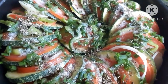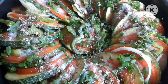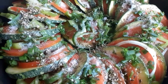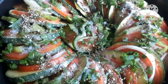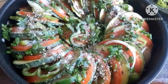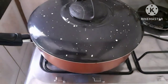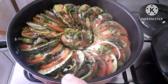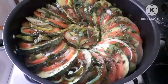Agora vou levar no fogo baixo, com a frigideira tampada, porque essa receita não leva água — a abobrinha já solta água, o tomate também solta água, e a cebola também. Quando começar a agarrar, tira do fogo, espera um pouco, ela volta a juntar água e continua. Ela não é aquele cozido que desmancha — fica bem firme ainda, mas cozidinha, massinha. Aumentei um pouquinho o fogo.